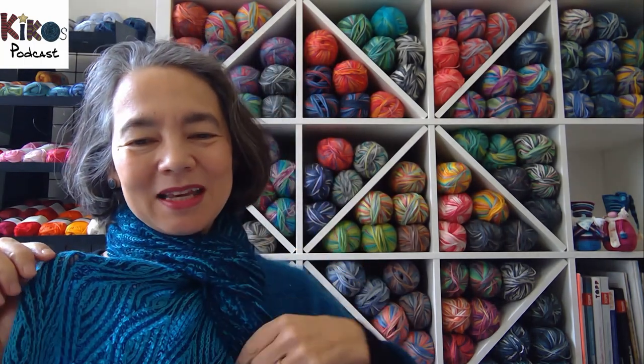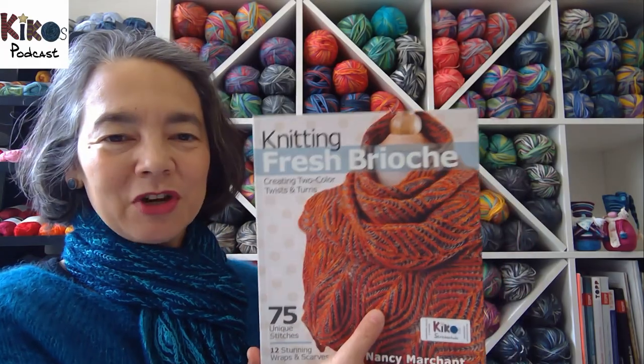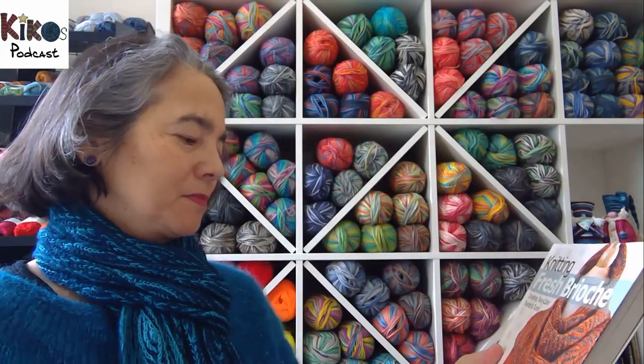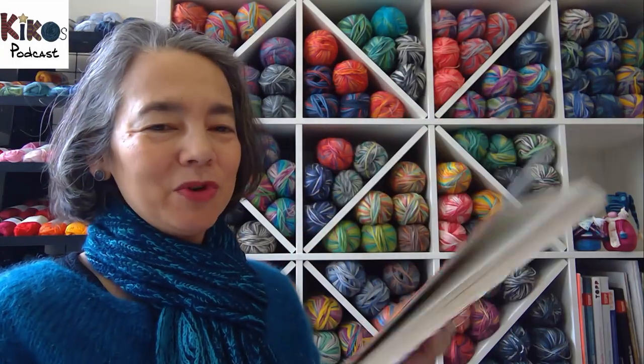Today I'm wearing two very special things — both things I've knit out of books, so I'll be showing you quite a few books today. The shawl I'm wearing I've called the Optic Waves shawl, and the pattern for it is out of this book, Knitting Fresh Brioche by Nancy Marchant. It's a very beautiful book.